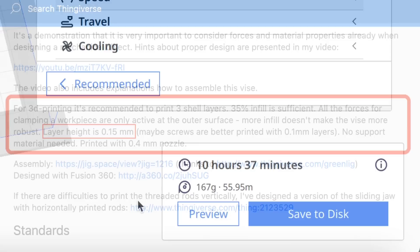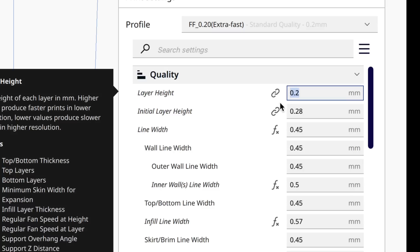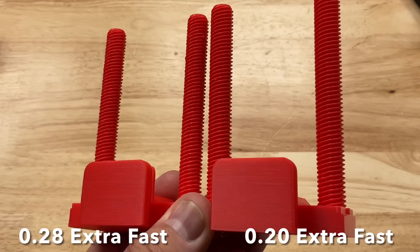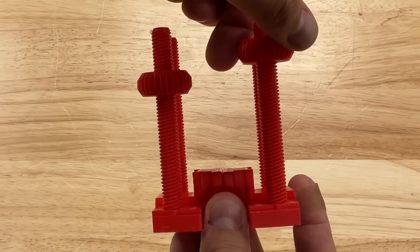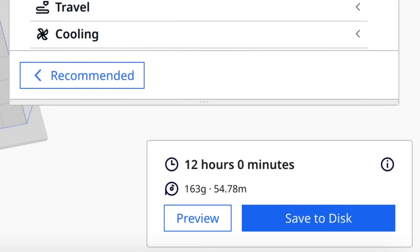I want to do better than that. The creator recommends printing the threaded pieces at a finer layer height, so that's why there are two separate files. I tried 0.2 layer height on my Ender 2 Pro — I took my Extra Fast Profile and just changed the layer height to 0.2 to see how it would print. And oh my god, what a difference. Here's a 0.28 next to the 0.20 — the 0.20 just spins so much better. I really didn't lose a whole lot of time either. If I printed everything on an Ender 3 at that 0.2 Extra Fast Profile, it's 12 hours — only about an hour and a half longer than the 0.28.